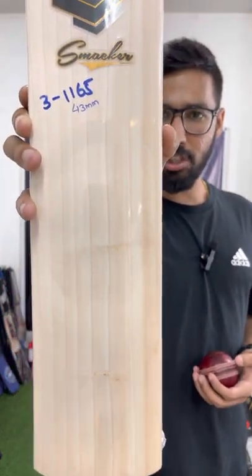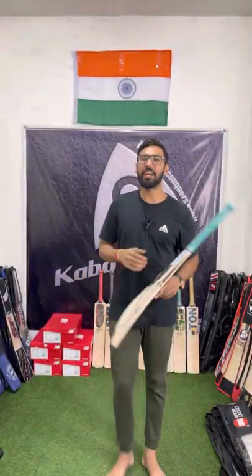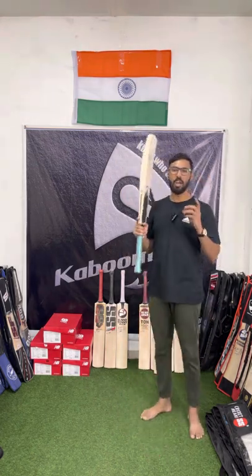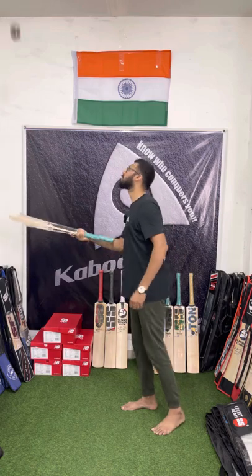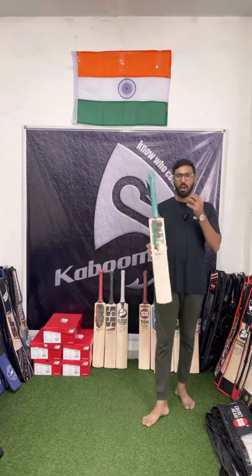Have a check of its low clean edges, amazing grains, spectacular profile. Just hear it out once and see how well the ball will fly off this bat — if you could see the consistency of the ping.